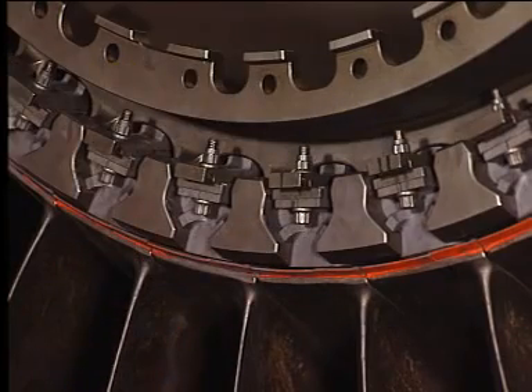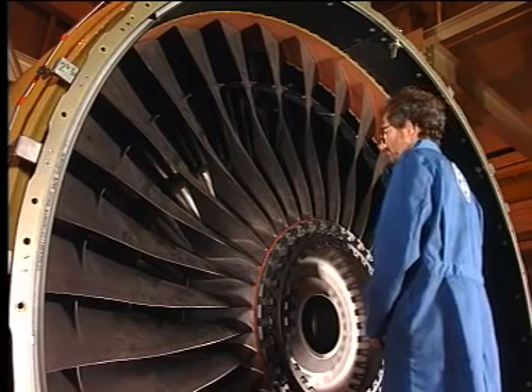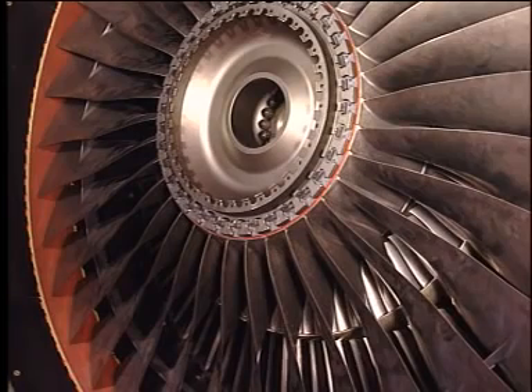Visually inspect the fan blades to make sure they are in the correct position in the fan disc. If more than 10 blades have been replaced, perform the tip to shroud clearance check according to the aircraft maintenance manual. Complete the procedure according to the aircraft maintenance manual.